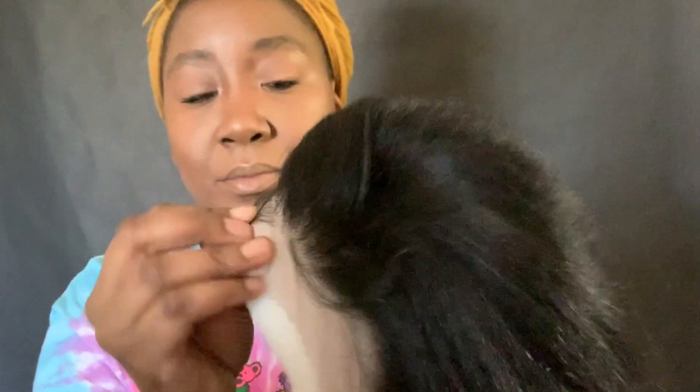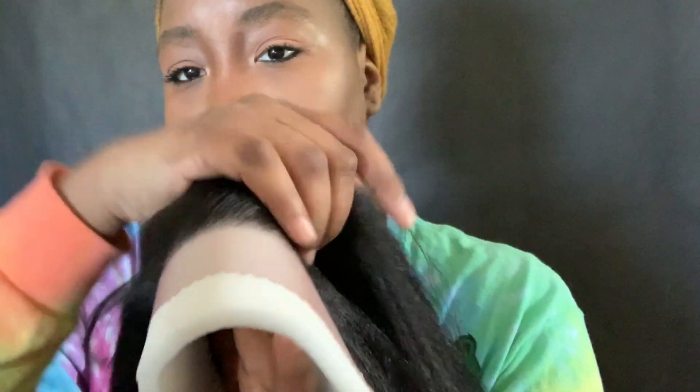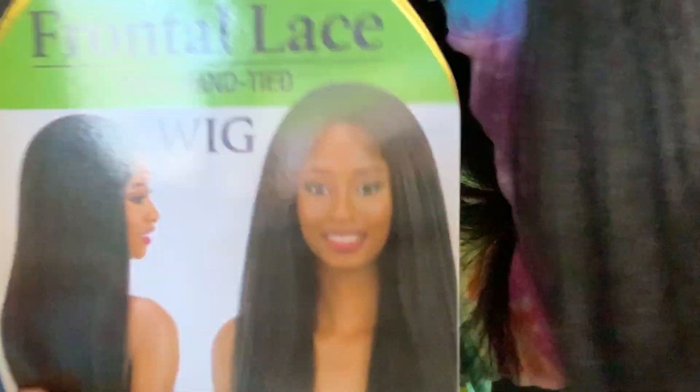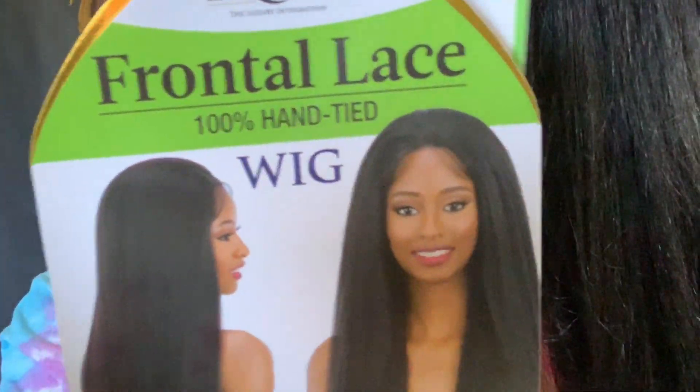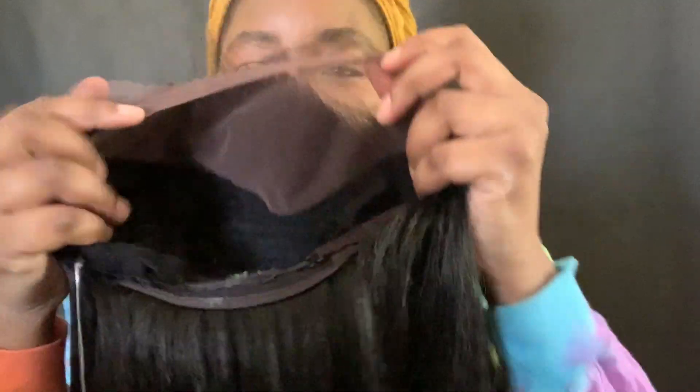This is like the best synthetic kinky hair wig I ever had. This is my second time ordering it. It comes with a perfect hairline. I really don't customize it much — you can pluck and everything — but I really don't. I'll probably do a little plucking, but I absolutely love this wig.